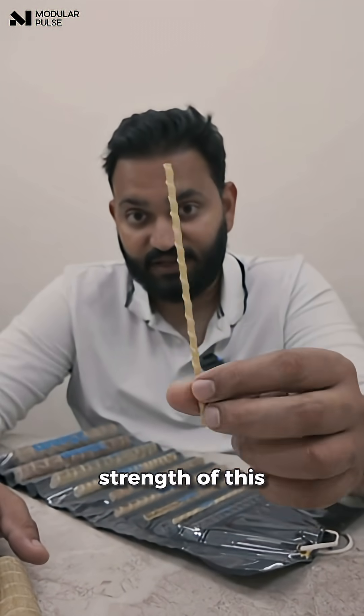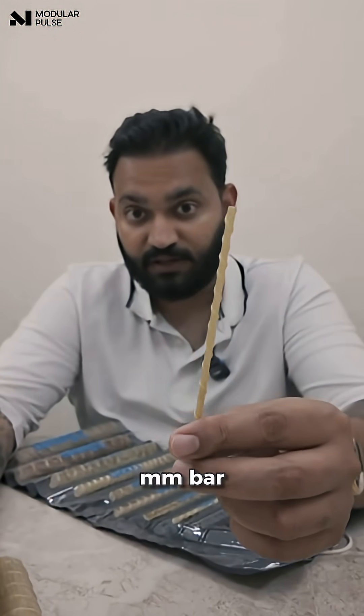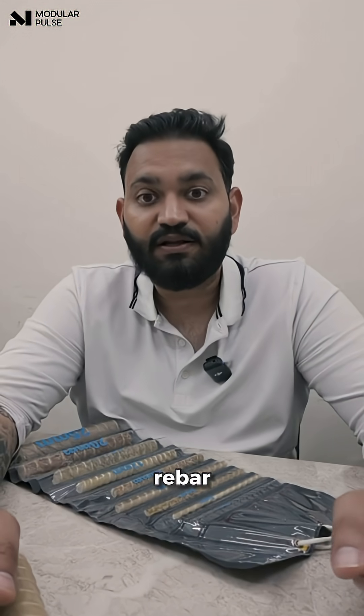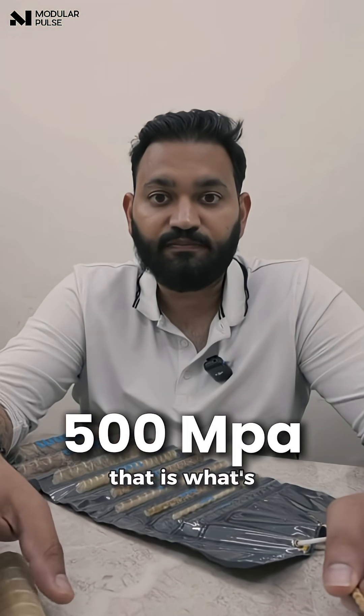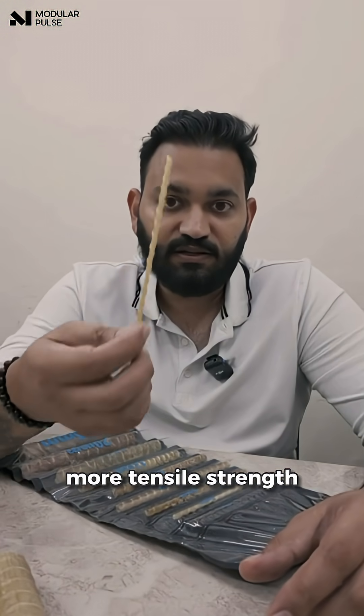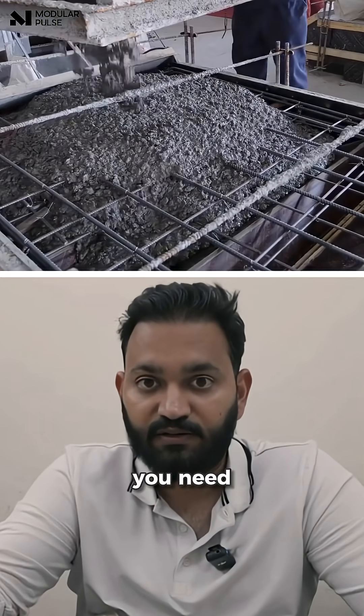The tensile strength of this — specifically this 3mm bar — is 900+ MPa. But if you compare this to a normal steel rebar, that is 500 MPa. What's the meaning of tensile strength? The more tensile strength the reinforcement has, the lesser concrete you need.